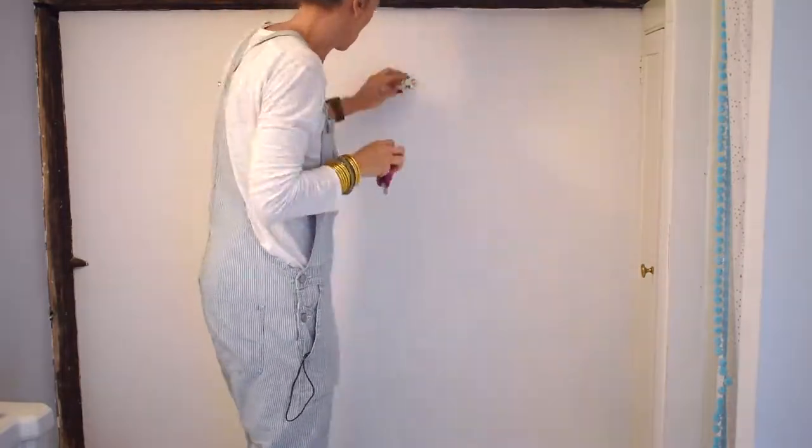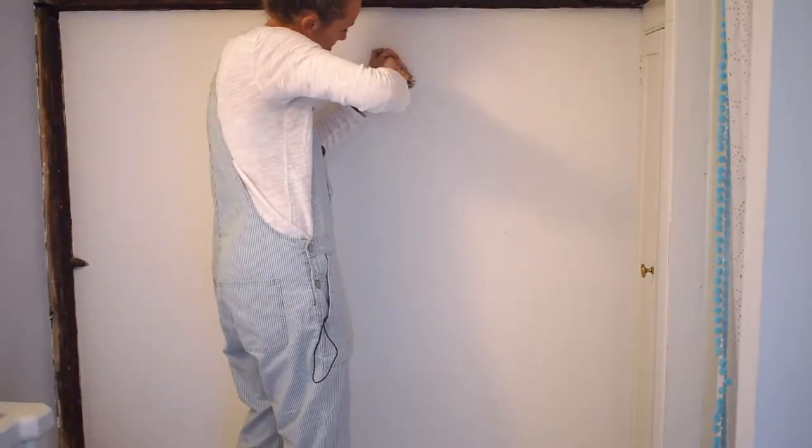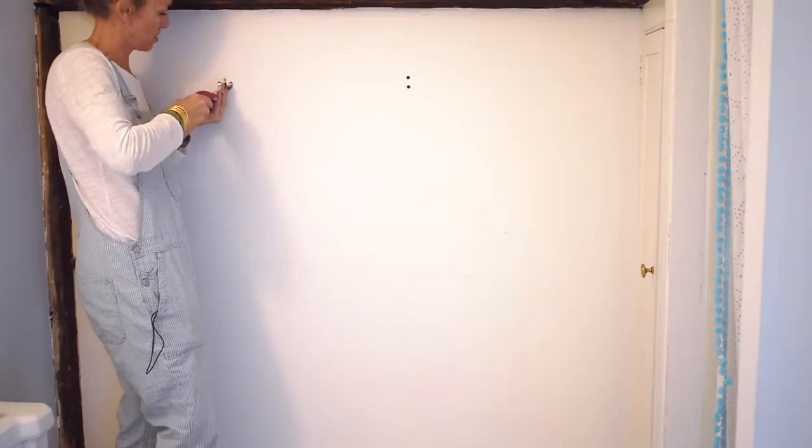Step one of any wallpaper project is to prep your wall. Remove any hardware, patch any holes, and sand it down to smooth.